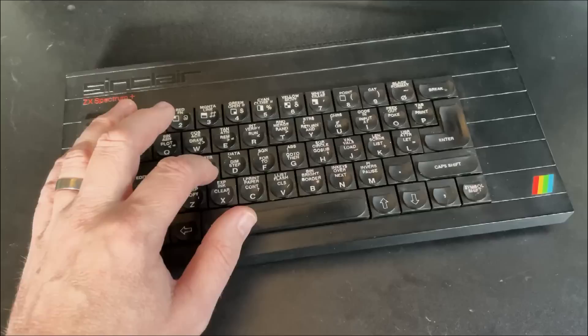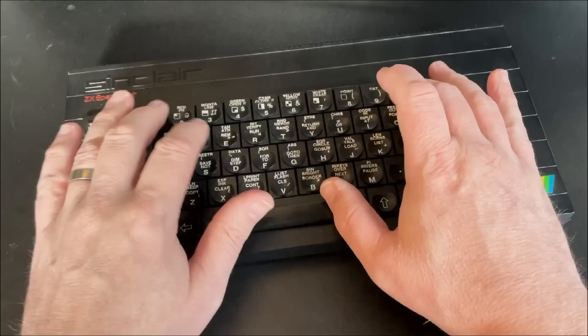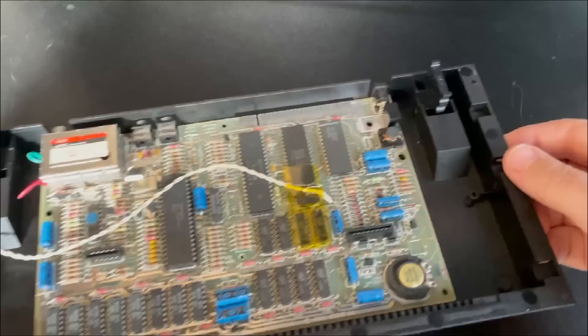Okay. Well, that's in and I can definitely feel a nice click on each key press. Some of them are more distinct than others, so maybe it's an alignment issue or maybe it's not so precisely engineered that every key gets a perfect hit. We'll pop the cables into the Spectrum and boot up into our test program and do some keyboard diagnostics to make sure all the keys work.